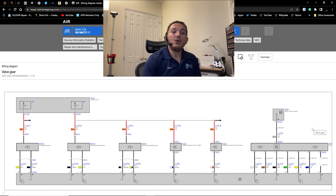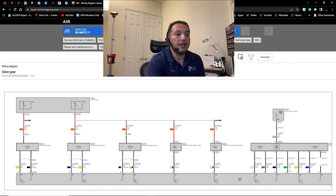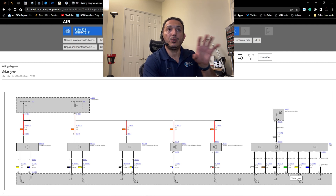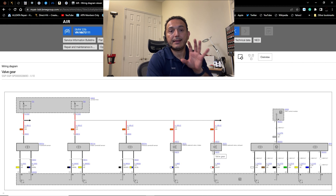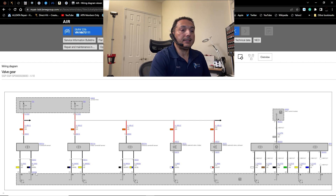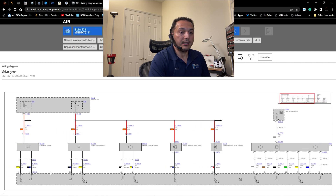On the screen I have the wire diagram from ALLDATA. I'm looking for the crankshaft position sensor, the intake cam chip sensor, and the exhaust cam chip sensor. We also have the VVT solenoid but we don't need that for this test. We can see the crankshaft sensor is located in connector X60005.